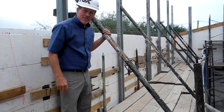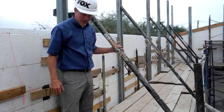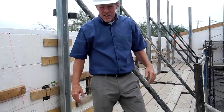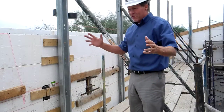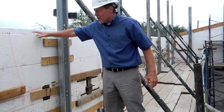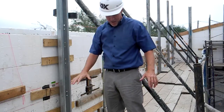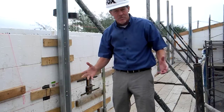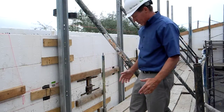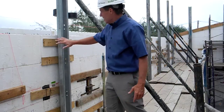Hey, it's Randy with Fox Blocks, and we're on a job site in Las Vegas — one of the fire stations we're doing here. I just wanted to show off one of the common methods of bracing and scaffolding tall walls. This ICF wall is about 20 feet, so I'm standing up in the air on regular masonry frame scaffold, and this frame scaffold is being used to platform traditional ICF bracing.